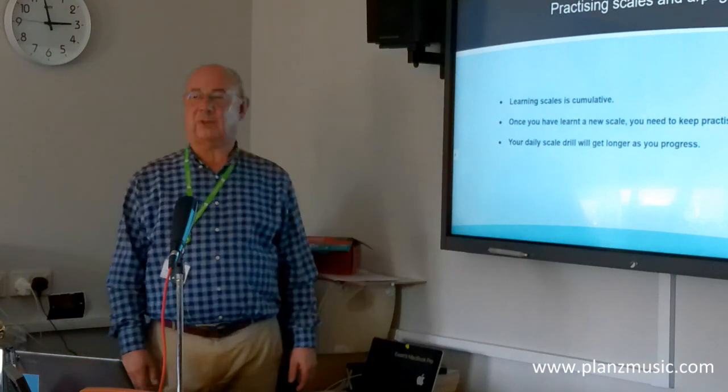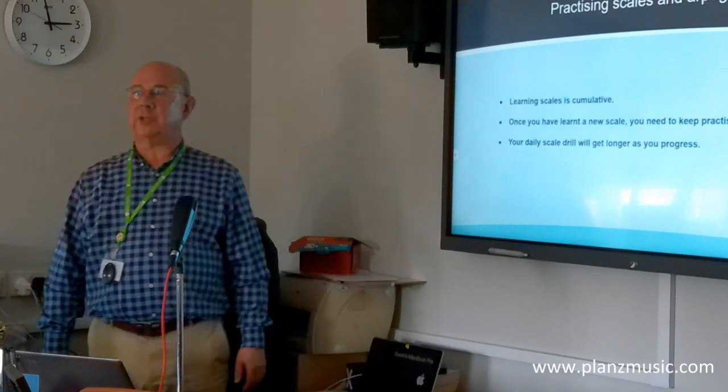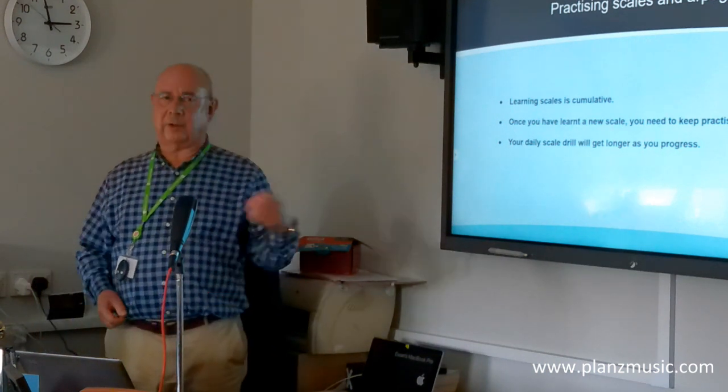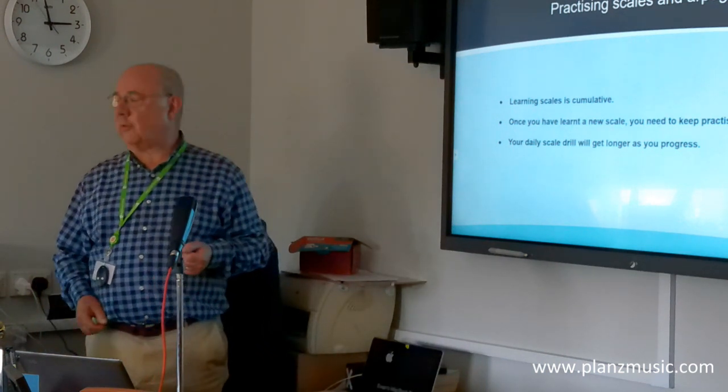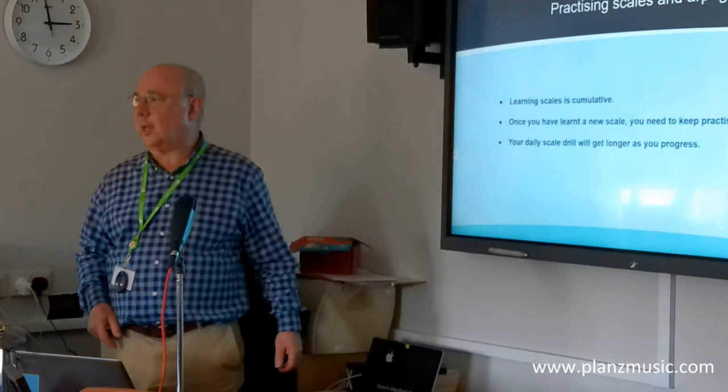The final thing about learning scales and arpeggios is that it's cumulative. Don't be deceived into thinking it's modular — like, 'I did B minor for grade 4, I've got that now, I'm going on to grade 5 and there's no B minor in grade 5, so I don't need to practice it anymore.'